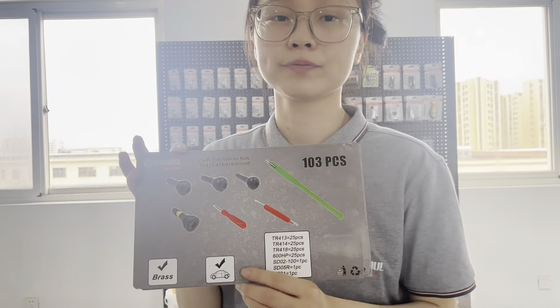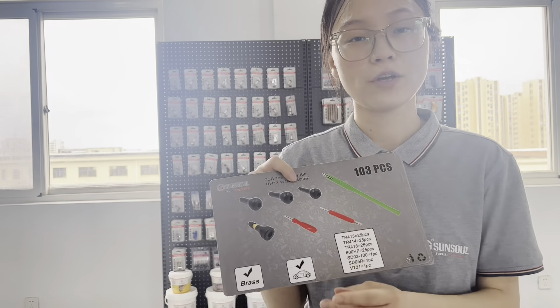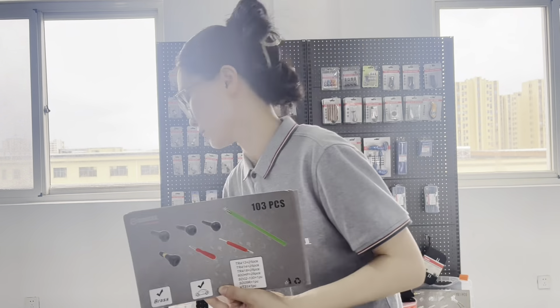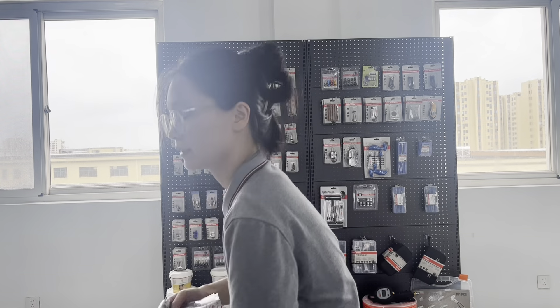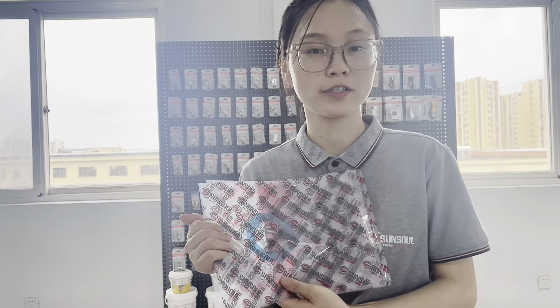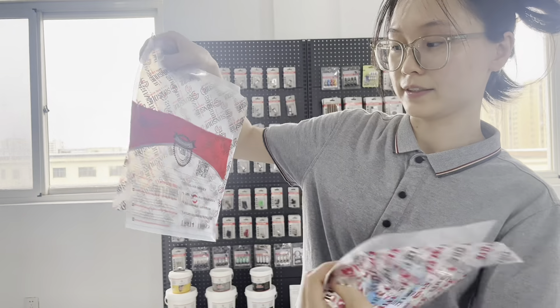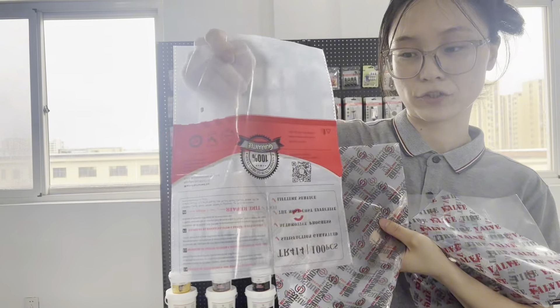Also, if you don't need valve kits and you are interested in buying goods in bulk — such as TR413 — if you need 1,000 pieces, we have our next package. Our package is 100 pieces per bag and 1,000 pieces per carton. This is our Sansa logo back package.